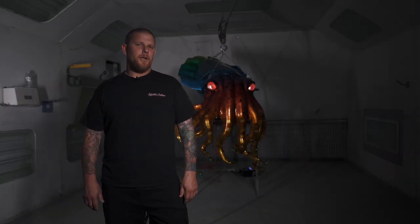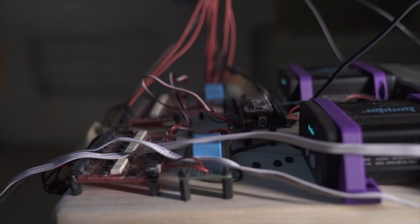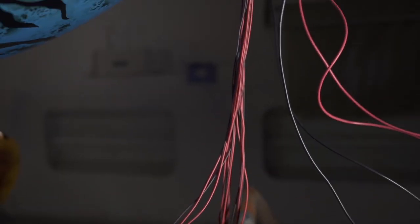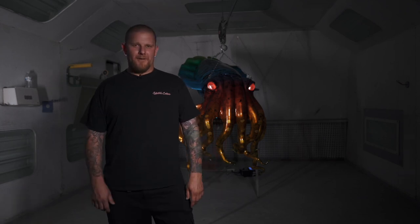What is Lumilor? Lumilor is Electroluminescent paint that is actually powered and electrified — not glow in the dark, it's not backlit, it's actually paint that is electrified to give off light. How many hours do we have in this fish?